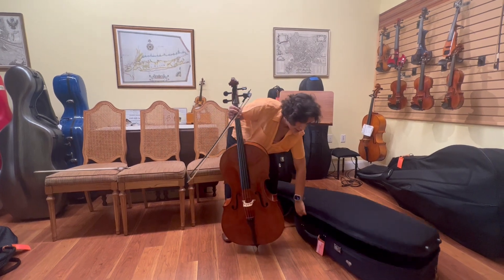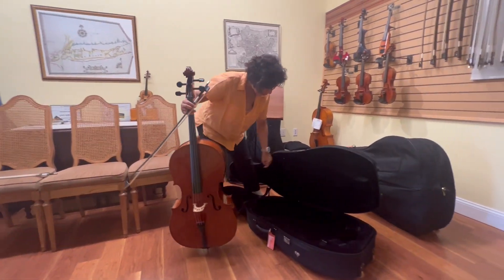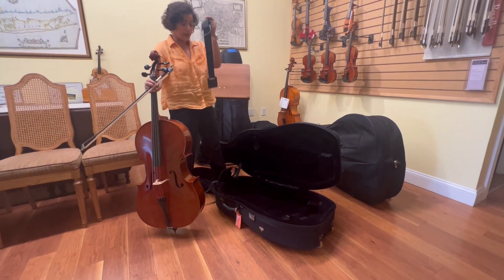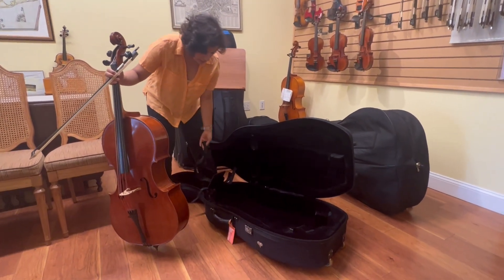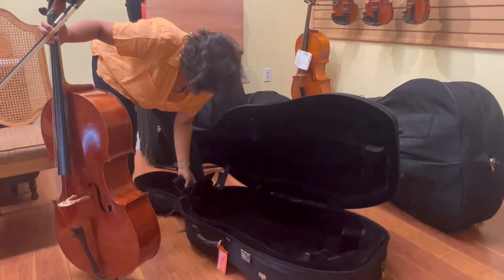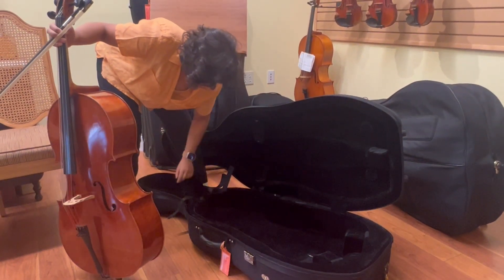Now with this hard cello case there's a handy compartment right here for all of your accessories such as your rock stop and your rosin. So I first put my accessories into this little compartment and close it all up.